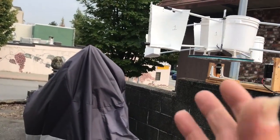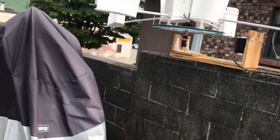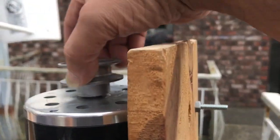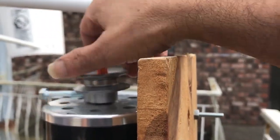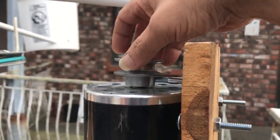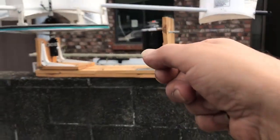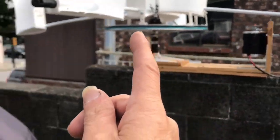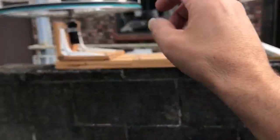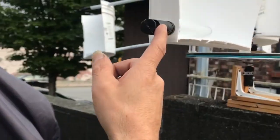They call it a breaker bar because it snaps the bolts off very easily. When you're right in there really tight, like this, you've got to put some force into it. But the farther you are out, you can turn it with one finger. The same principle applies here — I can turn this with one finger now.